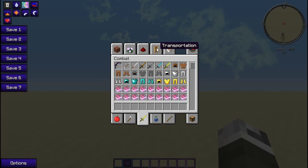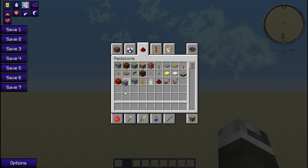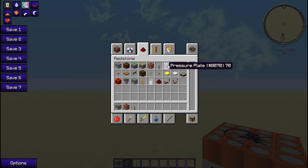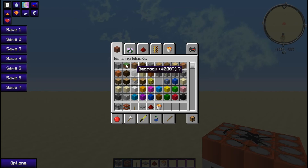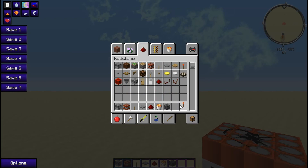What you are going to need for this is a dispenser, TNT obviously, a lever, a pressure plate, redstone, a lava bucket, and any block you want really. You are also going to need a redstone torch.